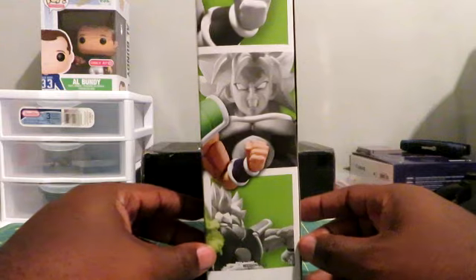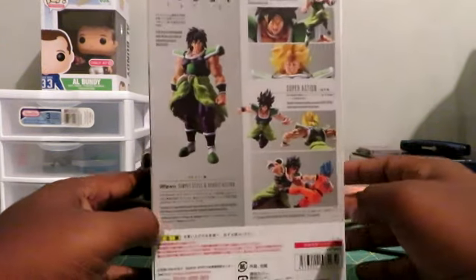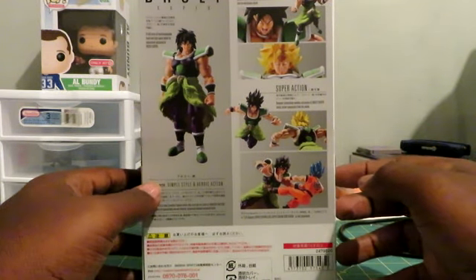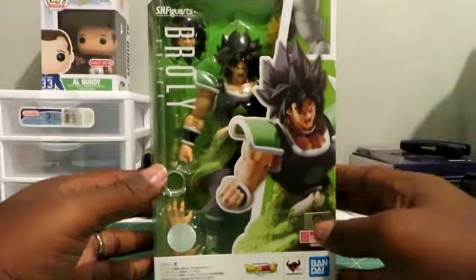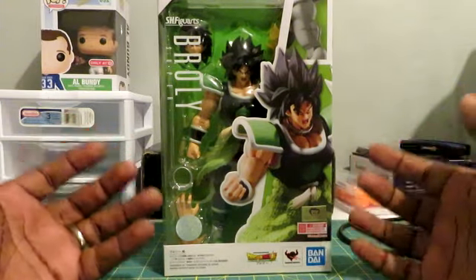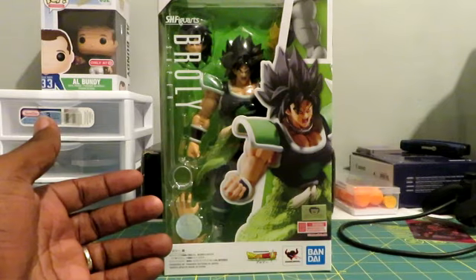On the side, you have some artwork with his Super Saiyan form. On the back, we get static poses — you've seen this box before. Get the top, and the bottom, and the side. I mean, you see one unboxing, you've seen them all. But I want to get to the meat and potatoes and crack this thing open, and we'll be right back doing that.